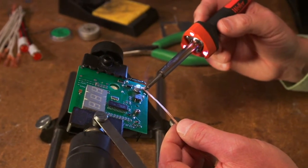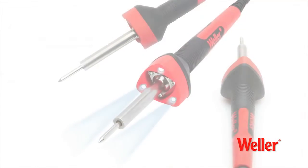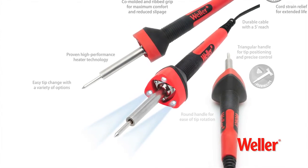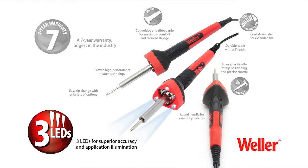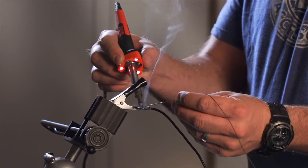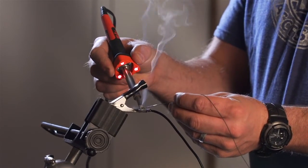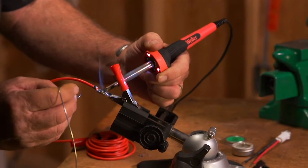At Weller, we bring the heat and deliver innovative solutions. We are proud to introduce the new Weller high-performance consumer soldering irons with the latest in LED technology and co-molded ergonomic innovation. The world's first co-molded hand soldering iron with three built-in LEDs to deliver the ultimate soldering experience.